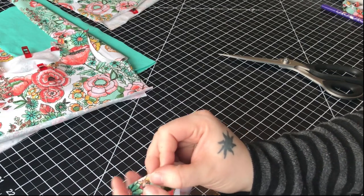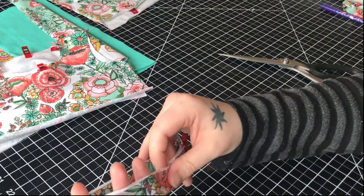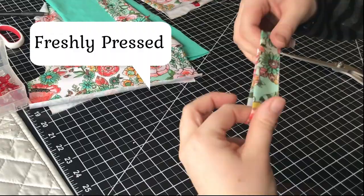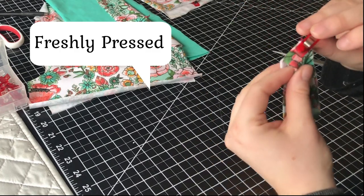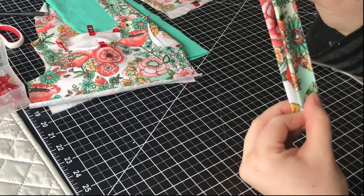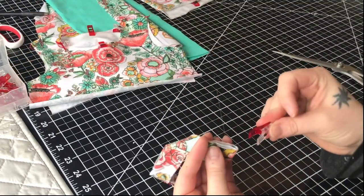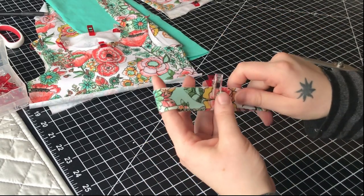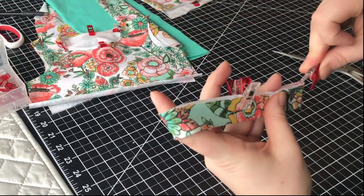Fold it together so that the raw edges are meeting all the way around, and I like to press it. To find the opposite of the seam you fold it and then clip that fold. Then you match up those two clips and add a clip to each of the folds.